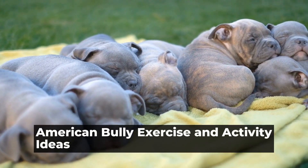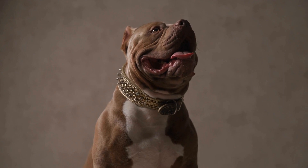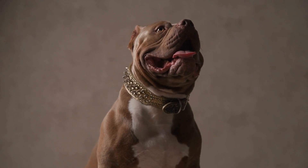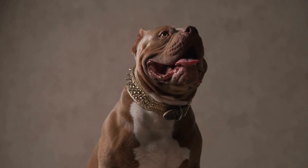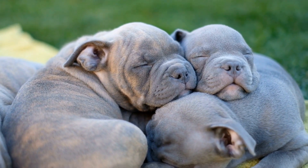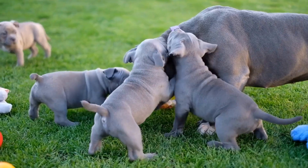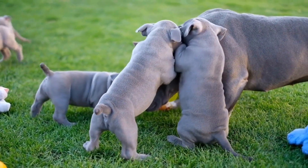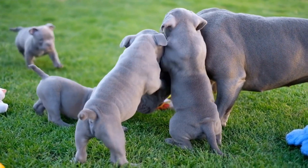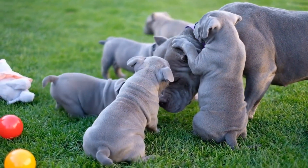American Bully Exercise and Activity Ideas. American Bully dogs are known for their muscular build and high energy levels. It is important to provide them with enough exercise and mental stimulation to keep them happy and healthy. In this article, we will discuss some exercise and activity ideas that will not only keep your American Bully physically fit, but also mentally stimulated.